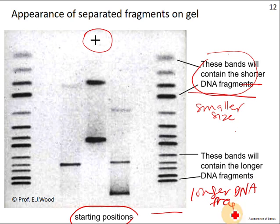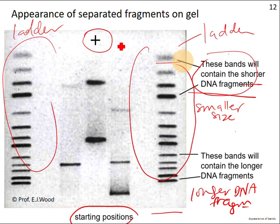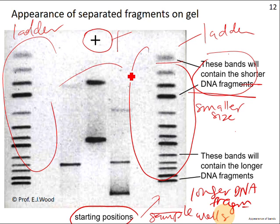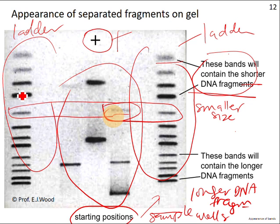This is probably the ladder — I think this side is also the ladder, placed on two sides at the edges. The smaller ones are indeed near the positive electrode end, and the larger DNA fragments are near the starting position where the sample wells are. This is your real sample. You can see there's one very thin band here — this one is probably the same size as the reference. This other band is also probably the same, and this one is maybe in between.